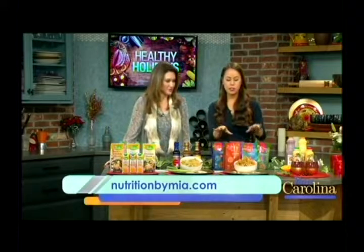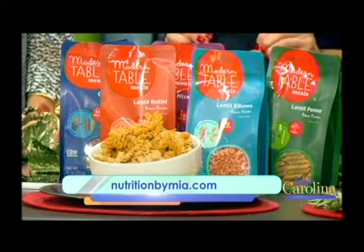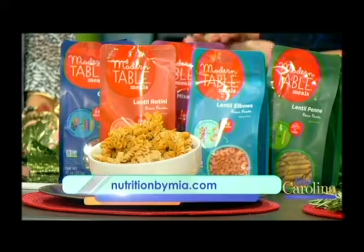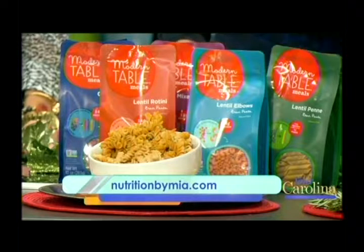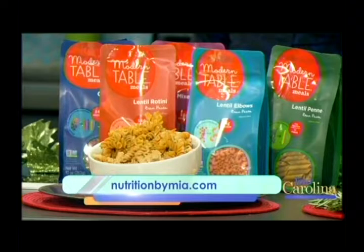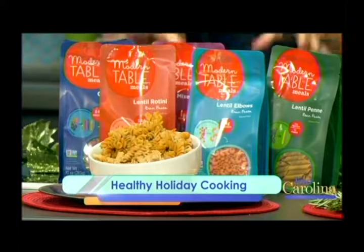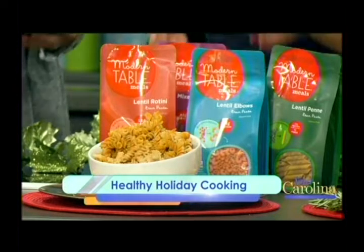Moving on, this is something I recommend to my clients and my readers — sub a bean-based pasta for your regular pasta. These pastas are by Modern Table Meals. Bean-based pastas have higher protein, iron, and fiber, whereas traditional pastas are very carbohydrate-heavy and low on the nutrition end. These are definitely going to be a better option. You can find these at Target or Whole Foods, and their brand is great because they're also gluten-free and free of any additives, artificial colors, and flavors.